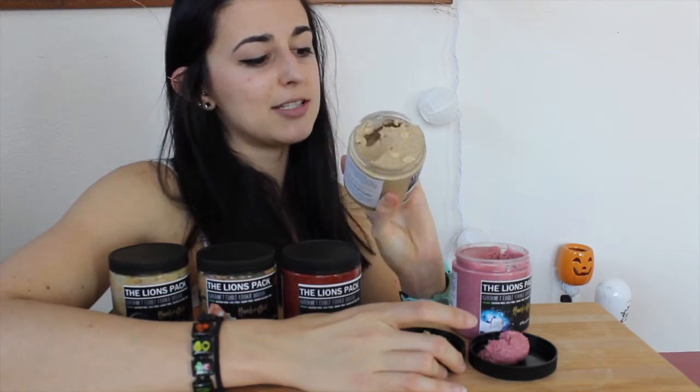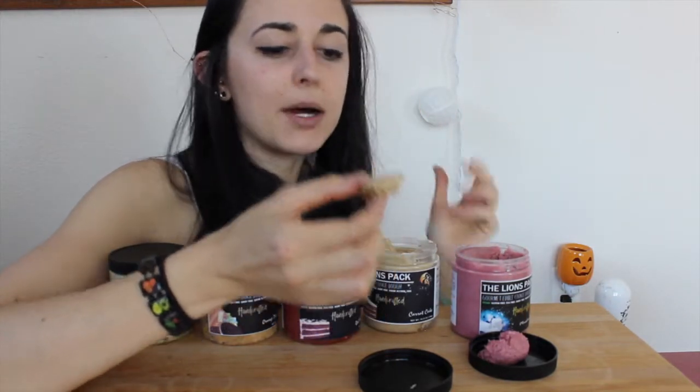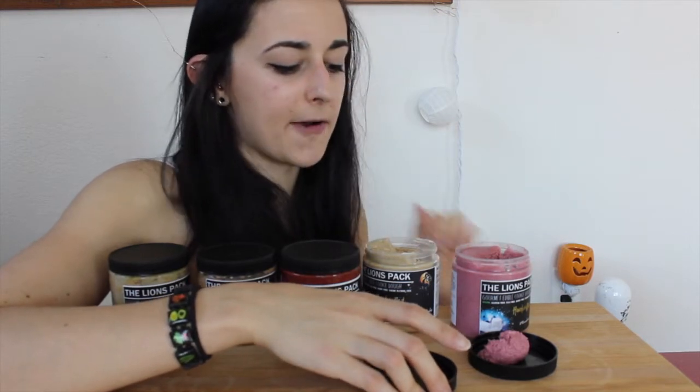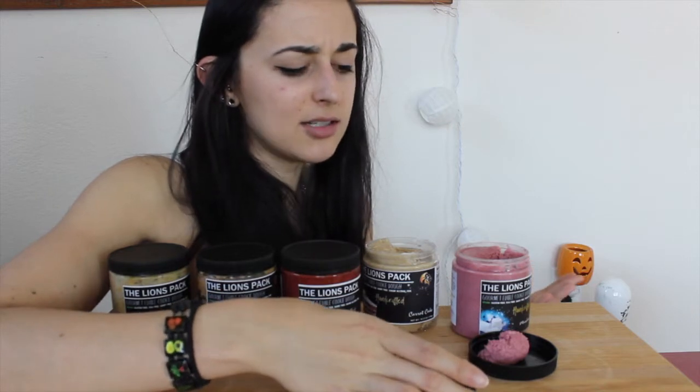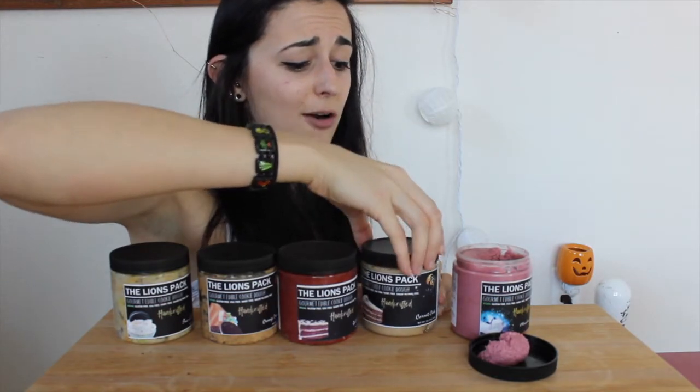Now for carrot cake — that actually smells like carrot cake. Macros: 100 calories, 5g fat, 14g carbs, 4g protein, and it's also got those white chocolate chips in it. Oh my gosh — yeah, that totally tastes like carrot cake! I really like that a lot. I haven't had carrot cake too many times in my life, but it's always been something I enjoyed. That tastes 100% like carrot cake — I totally recommend it.